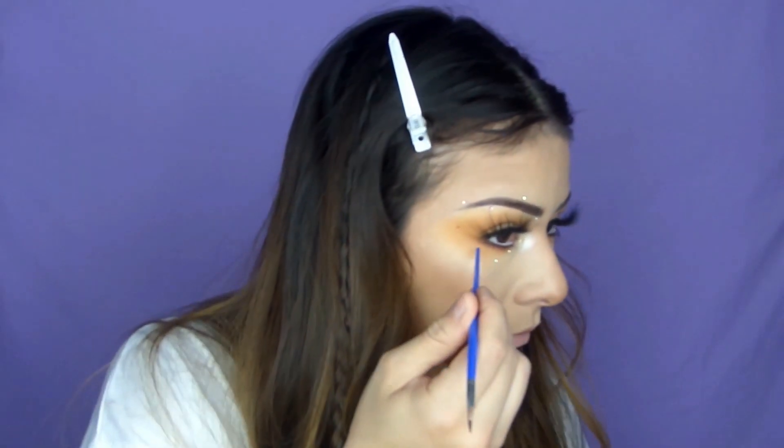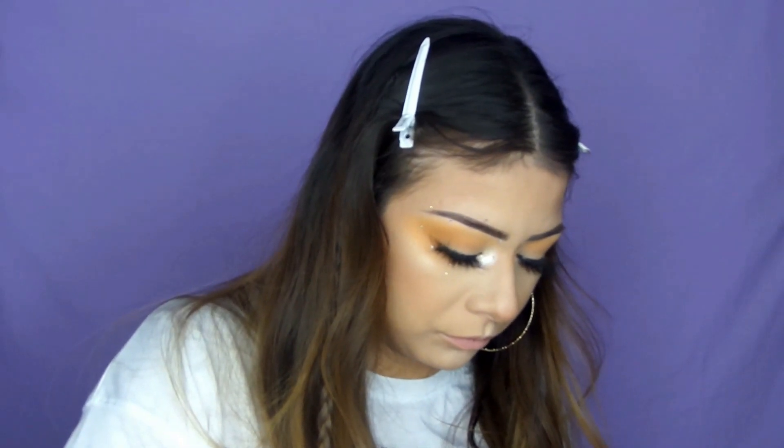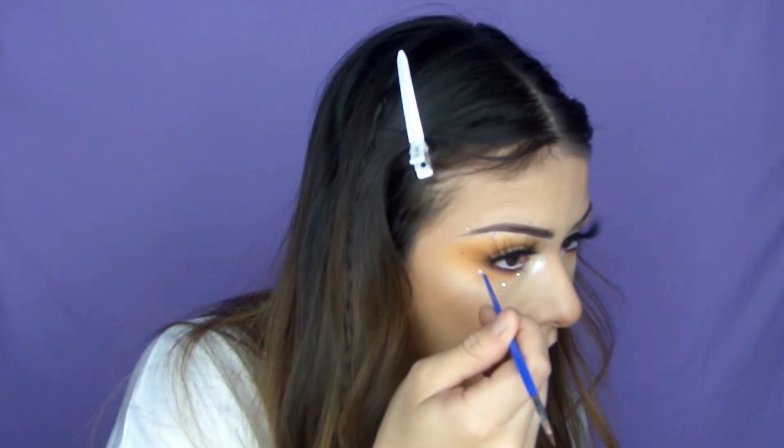For the placing of the diamonds, I went ahead and used a little bit of eyelash glue and then put the diamond right on top. I kind of went crazy on these diamonds — I placed them wherever I really wanted to, so feel free to do however you please.